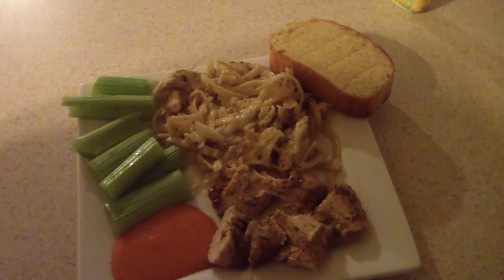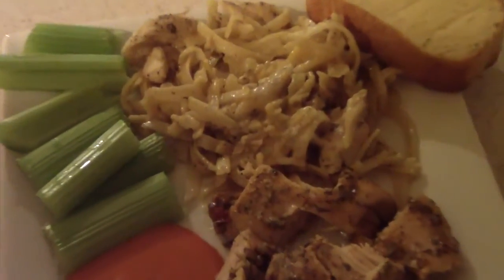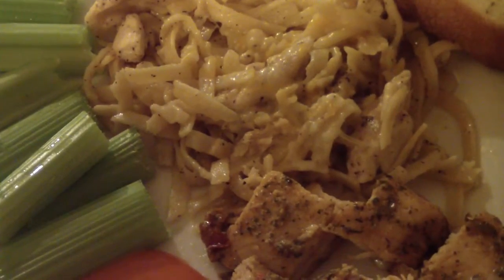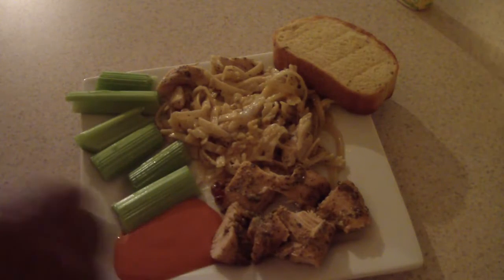Anyway guys, this is my dinner. Hit like if you like it, remember to subscribe, and thanks for watching.